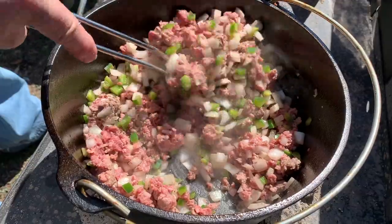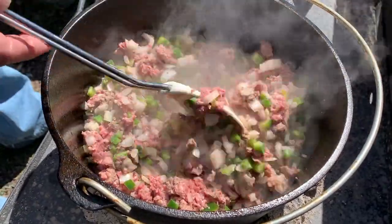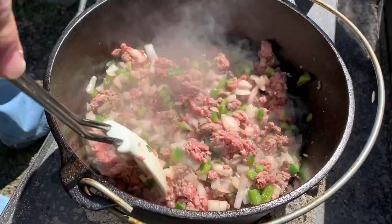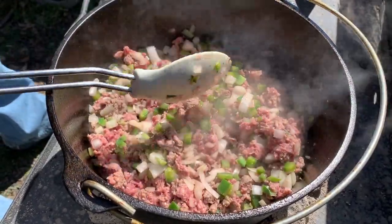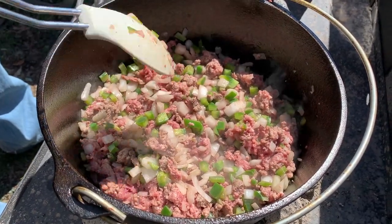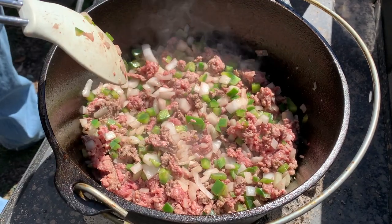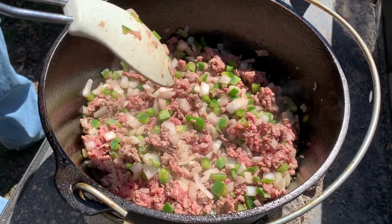We've got the hamburger, the onion, and the green pepper in and they're starting to brown. We're going to let that go until the hamburger is browned well and the onions and peppers are soft. One thing to note: when you are sautéing in a Dutch oven, don't be shy about the charcoal on the bottom. You're going to need a pretty good amount on the bottom to get the pan hot enough to sauté.